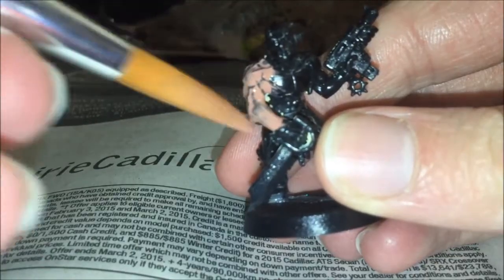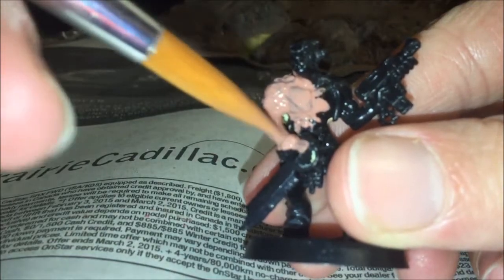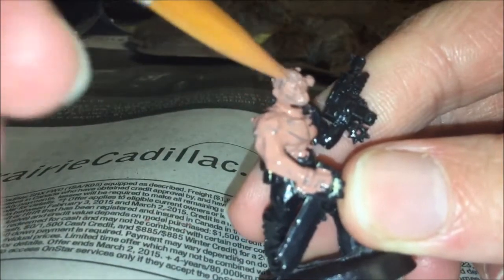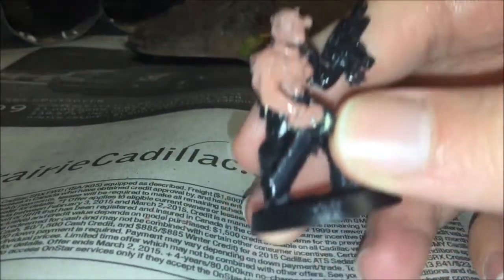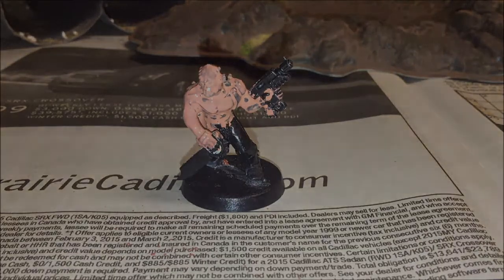And since I'm layering it on a dark color, I might have to do it a few times. You're really just trying to spread this everywhere, because this is your first base coat — it's your skin base coat. I have base coated the skin. I'll wait for this to dry.